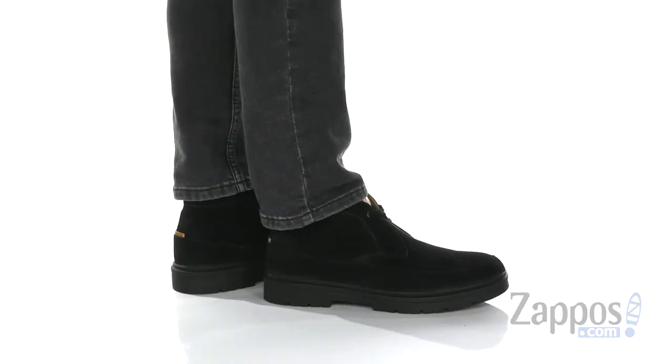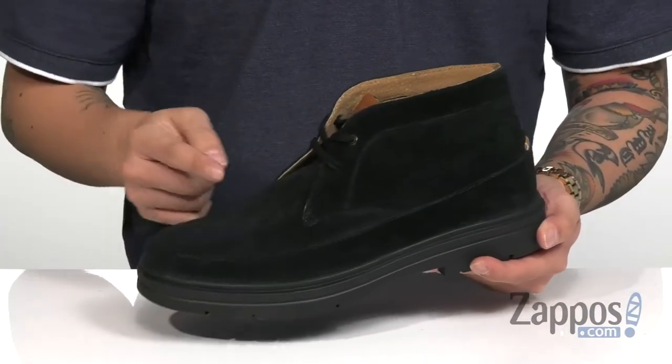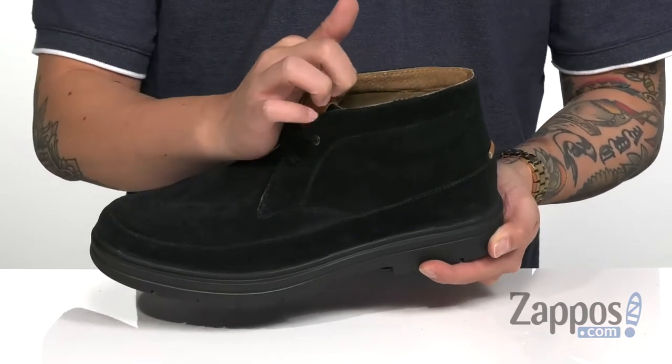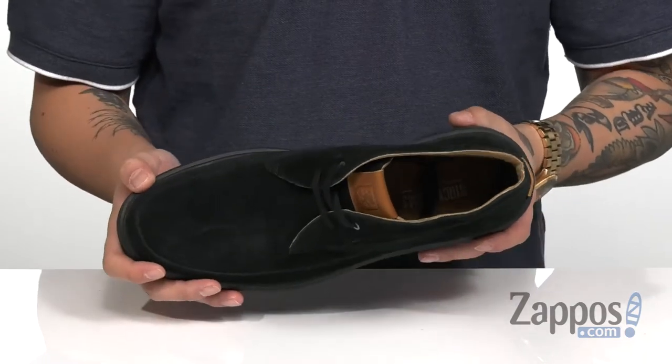This stylish chukka from Stacey Adams features a soft and durable suede. I love the reinforced stitching on the bottom half of the shoe itself. With a traditional lace-up system that provides a secure fit, padding on the collar and tongue area for additional comfort, with a soft fabric lining.